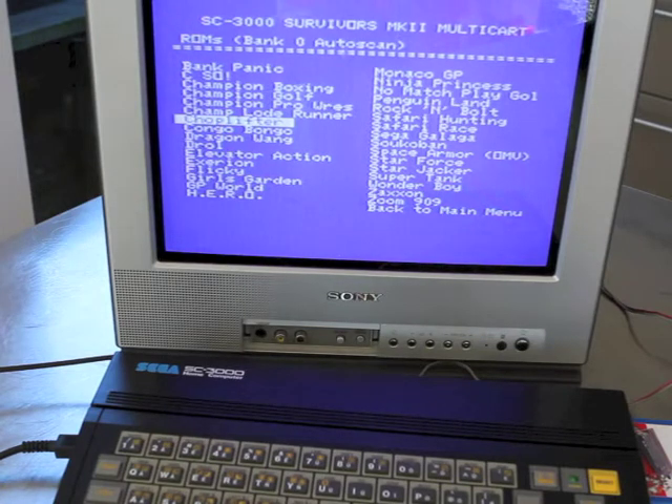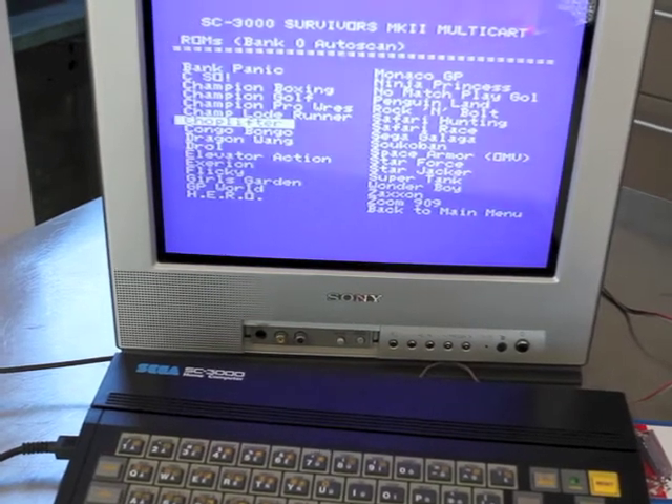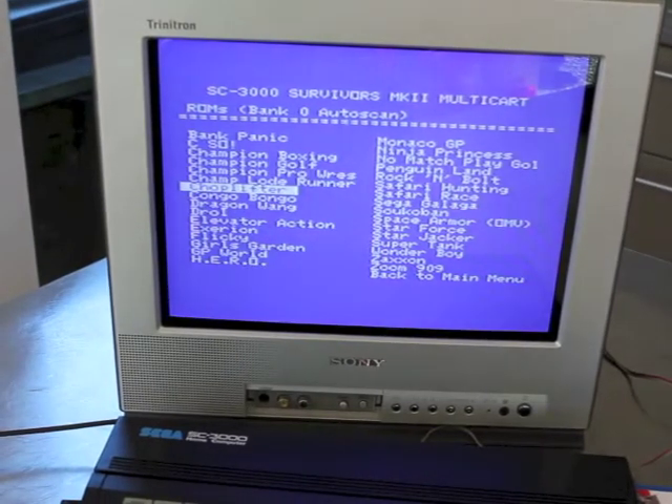You'll notice when we play, the graphics are great for the time, and the sound is really good as well. We'll boot up into Choplifter and have a quick game — I'm not good, but let's go.